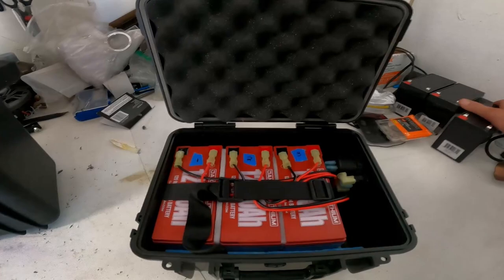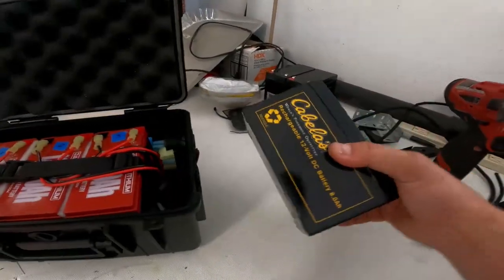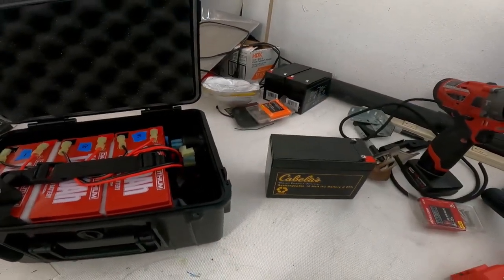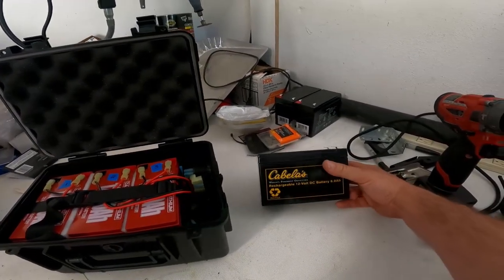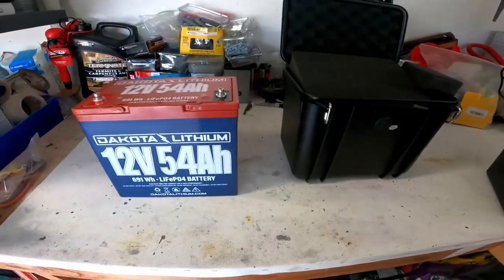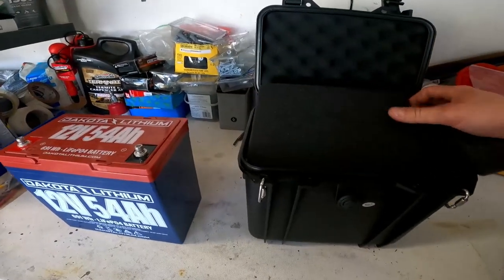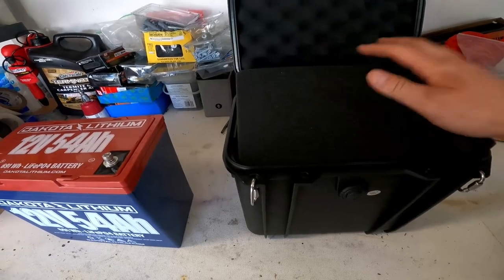This is pretty straightforward — I didn't take any video or show the process of unloading the batteries. What I had before were three of the Cabelas 12 volt lead acid batteries. One of these is almost double the weight compared to one of the Dakotas and provided a lot less longevity, a lot less time for usage with electronics. So those are trash. Now we'll get into fitting this battery right inside this case here and see how that works out.